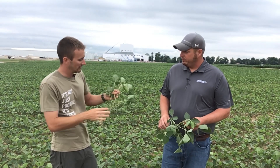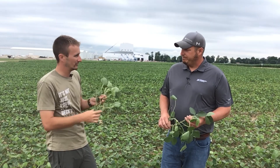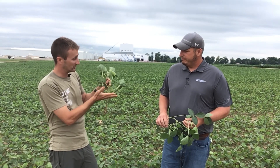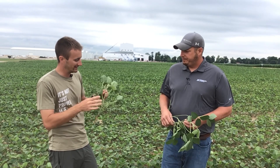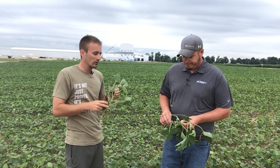Vice versa, if we come in too late — say we've got an R4 plant, which is when we have a three-quarter inch pod in one of those nodes — so much of the bottom section of the plant that's providing a good majority of that yield, those pods are so far along we're not able to influence those. And that's why R3 timing is so important. It's not necessarily the R3 or the 3/16ths of a pod — it's those specific nodes that we're influencing at that time.